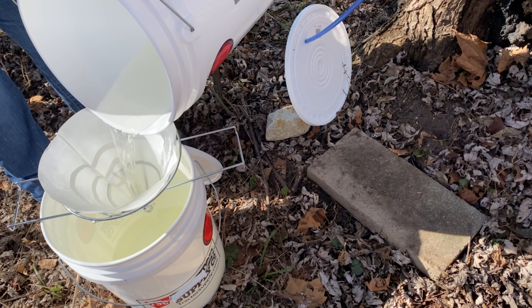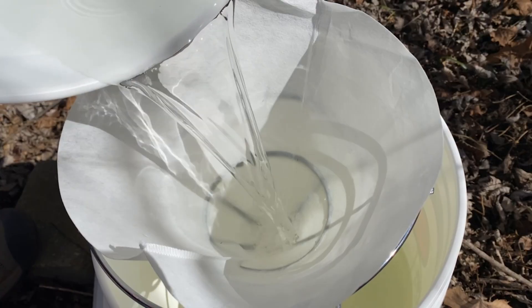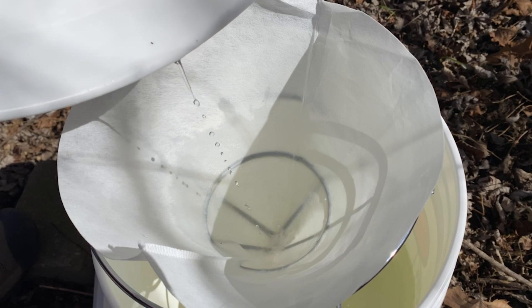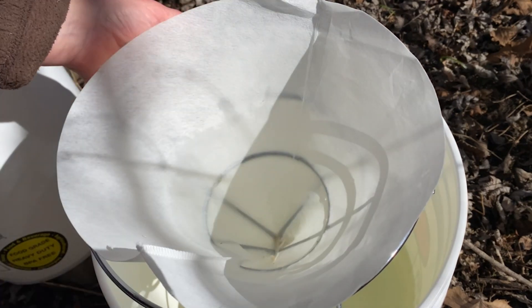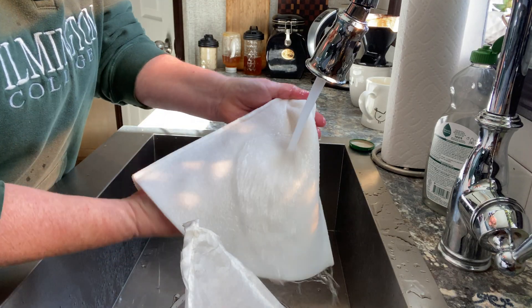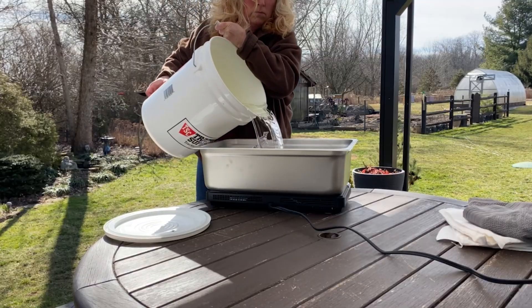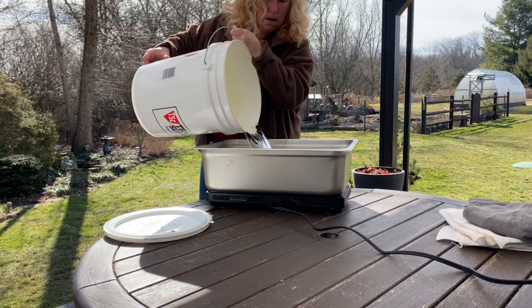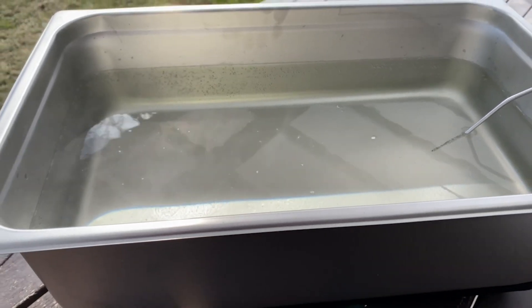If it's warm and you can't keep the sap cold — such as by covering it with snow in the shade — then boiling should be done often to prevent bacterial growth and spoilage. Filtering before evaporating is important to remove any debris. I use these filters at every stage of the process to keep things cleaner — they are washable and reusable.